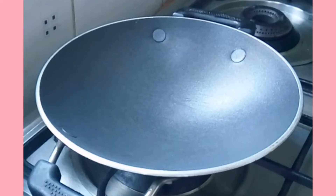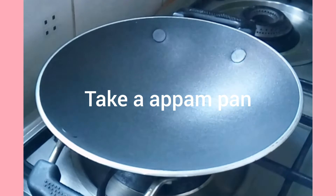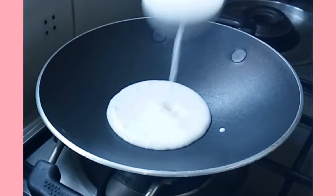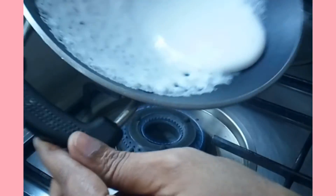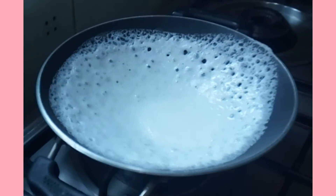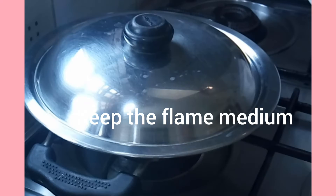In the pot, we have to use the pot. I will use the pot. Put it in the pot. I'm going to put it in the middle of the pot.